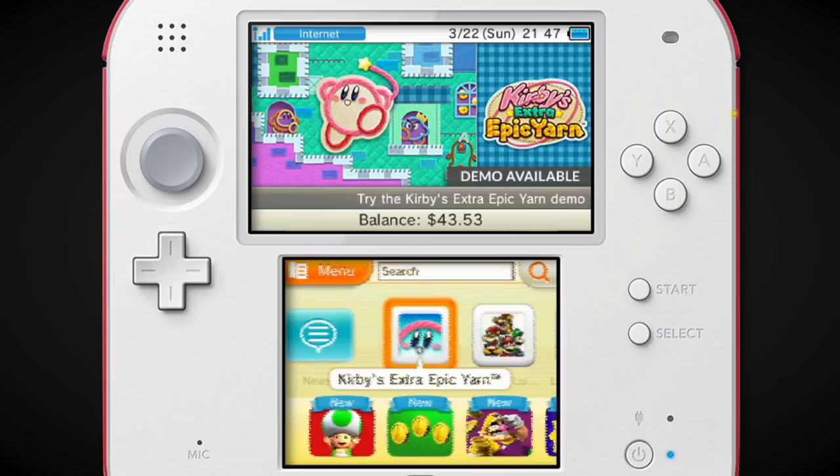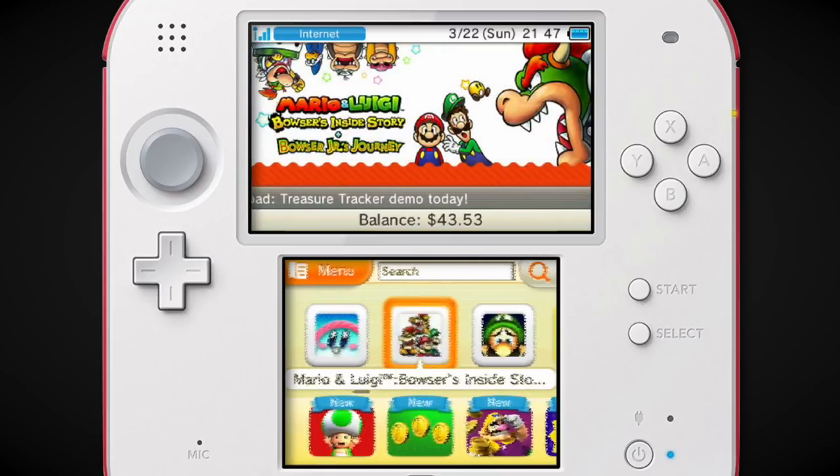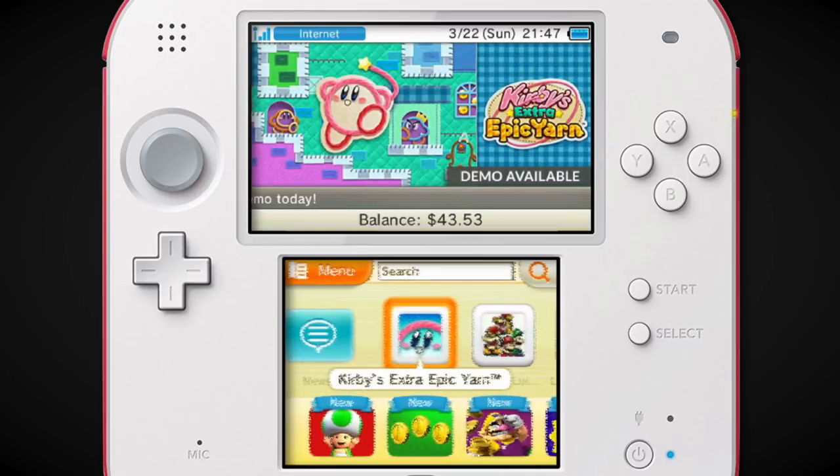The music is different. The cool thing about this and the Wii U eShops is that they changed the music quite a bit. I believe the Wii U eShop changed far more frequently, but this one definitely has a new ring to it. Let's check out all the fun little categories.